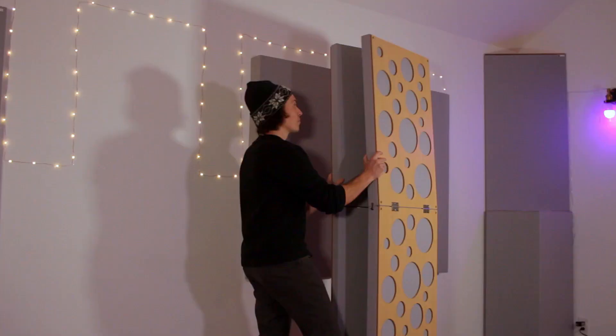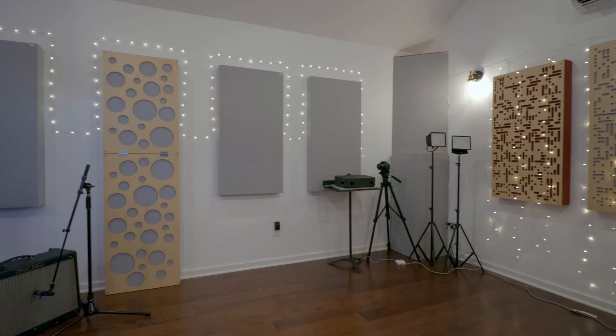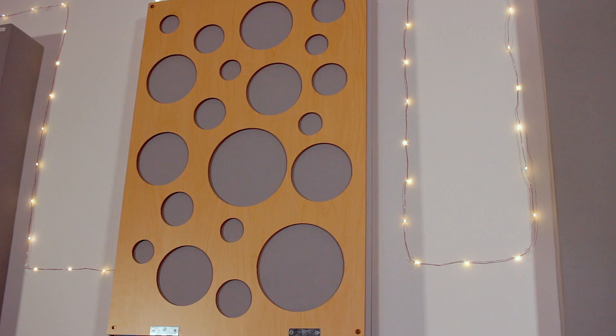It really is that simple, and you would be amazed at how dead the sound is in the booth. Then when I'm done with the session, I fold the vocal booth up and place it back against the wall. The booth also doubles as extra acoustic treatment along your wall when you're not using it.